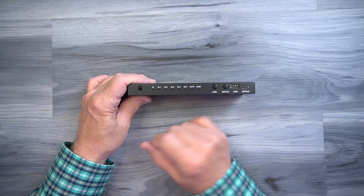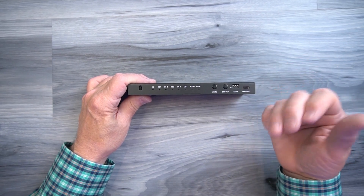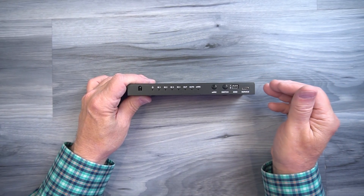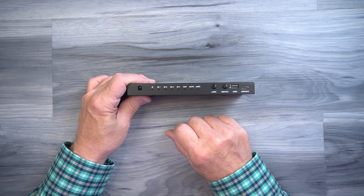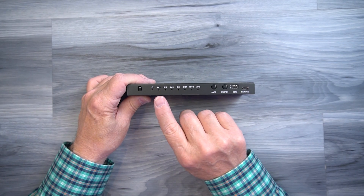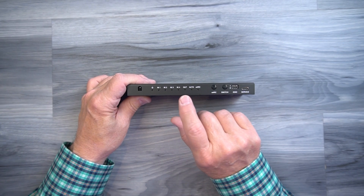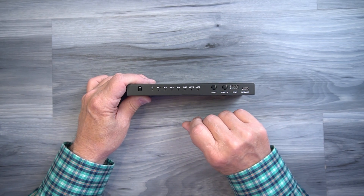To the right of that is a power indicator. The minute you add power to the module, it immediately starts an internal power-on self-test checking the electronics. Once it completes that test, it lights the LED letting you know the module is ready to use. To the right of that are four input indicators — one, two, three, and four — showing which input is currently being displayed on your output monitor. You can change that by tapping the button.